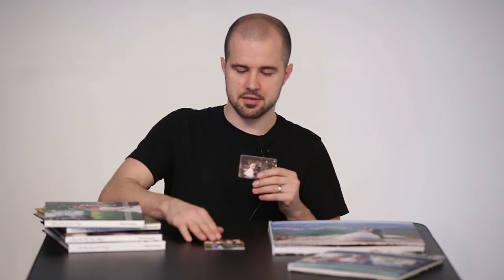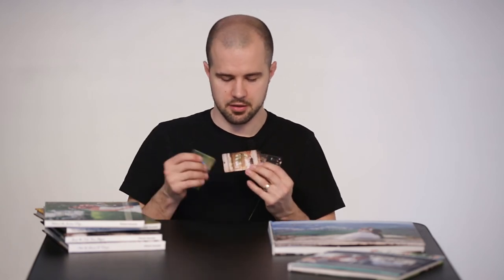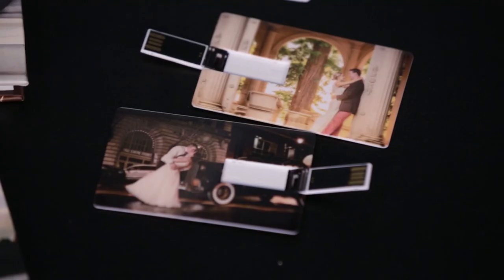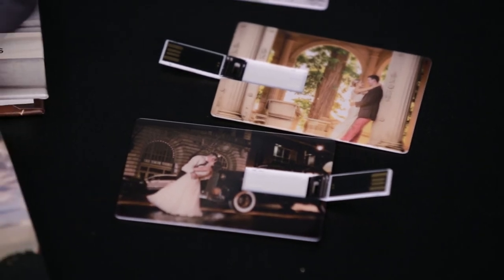I'm going to snap it close like this, and you can see we have different styles. The USB can go on either the left or the right side. It all depends on your image — the USB cover and your proof booklet cover will match.